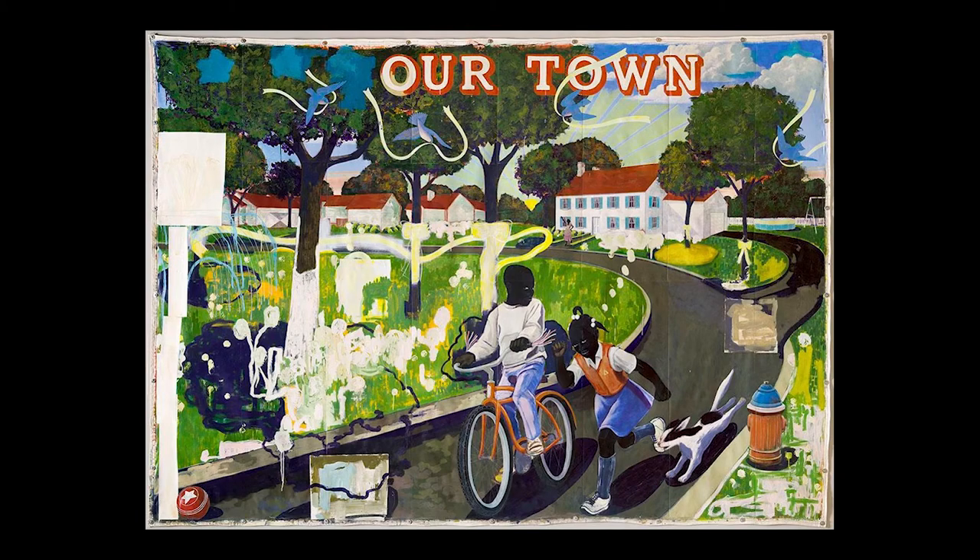Hi, I'm Raven Cook, a museum educator at Crystal Bridges Museum of American Art, and this video is a part of your Actions Speak Louder Than Words My Museum Classroom Kit. In this segment, we will be looking at Our Town by Kerry James Marshall.